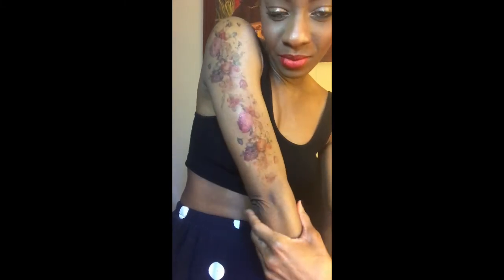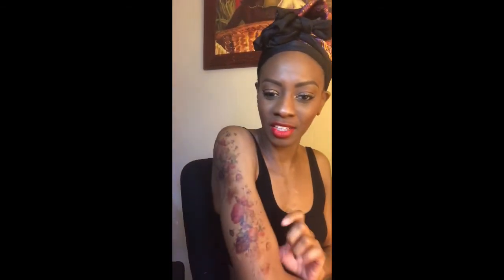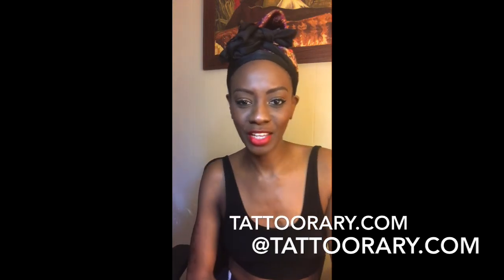My mom asked 'you got a tattoo?' and at first I was playing it off, then I said 'No mom, it's fake' — I should have recorded her reaction! Tattooery.com, you guys, they're a super legit company. Check them out if you're interested in sleeve tattoos and want to try different ones out before making a full commitment. I'll see you guys soon, thank you.